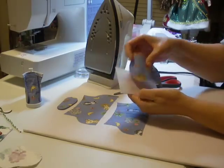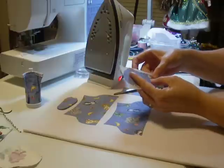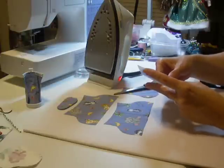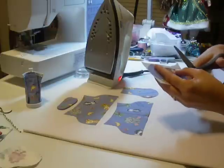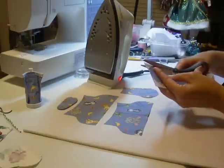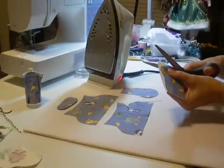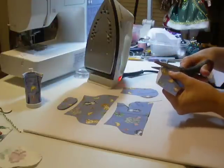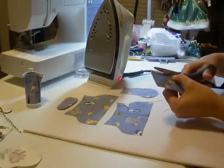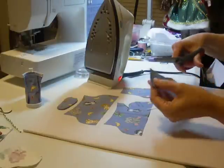So you have a shiny side, and then you have a dull side. Your fusing material is on the shiny side. So when you're ironing it, you're going to get this fusible material on your board. What you need to do is cut it as close to the fabric as you can possibly get it. And then when you iron it, it will only be ironing itself onto your piece of fabric, and not onto your ironing board, and not onto your iron. You can use pins on this if you want to, to hold your pellon in place.